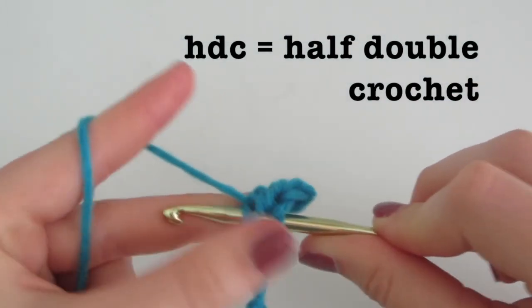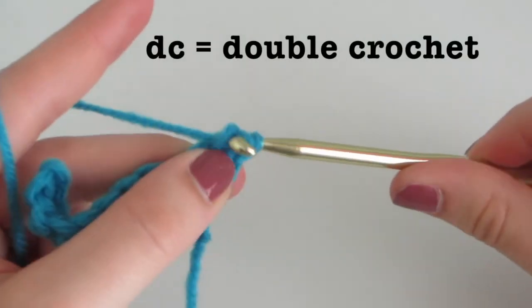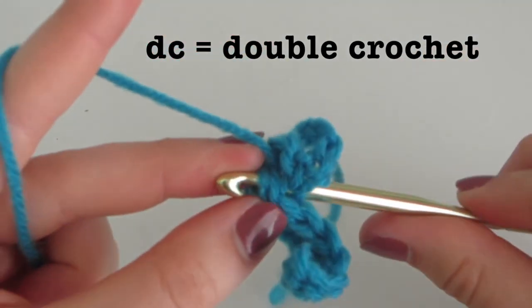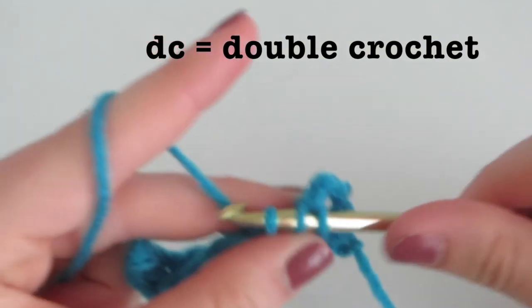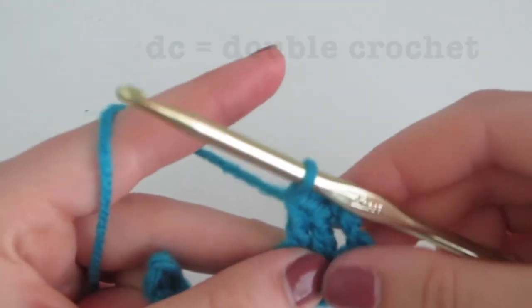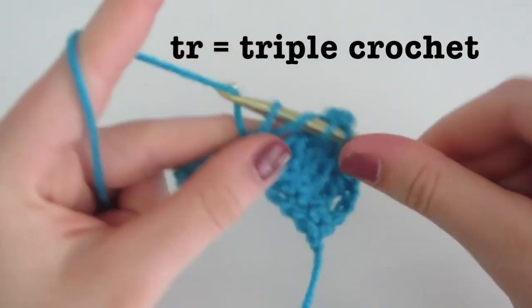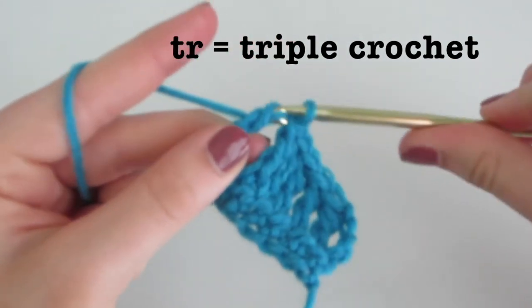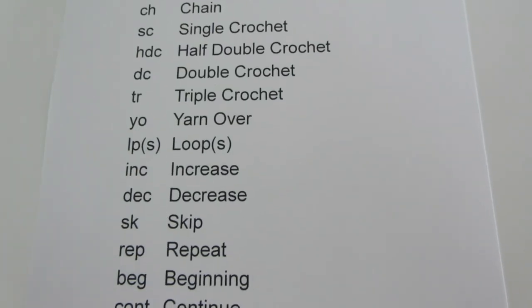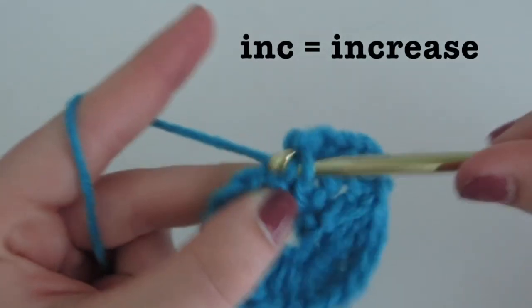HDC stands for half double crochet, where you yarn over, insert, yarn over, come out, yarn over, and pull through all loops. DC stands for double crochet, where you yarn over and pull through all loops. TR stands for triple crochet, where you yarn over twice and insert, yarn over, come out, yarn over, pull through two loops, yarn over, pull through two loops, and yarn over, pull through all loops. YO is yarn over and lps is loops.